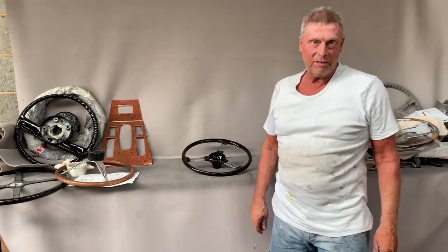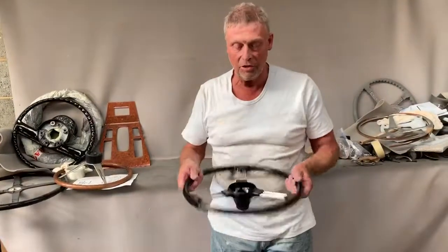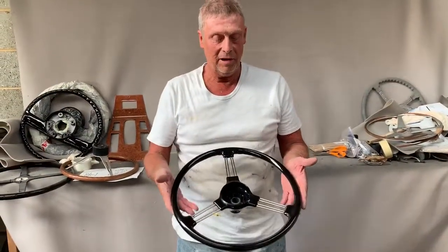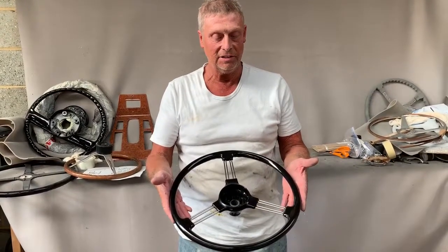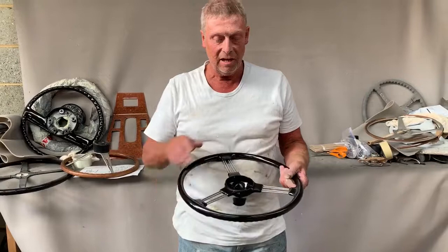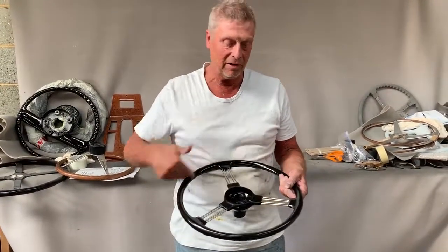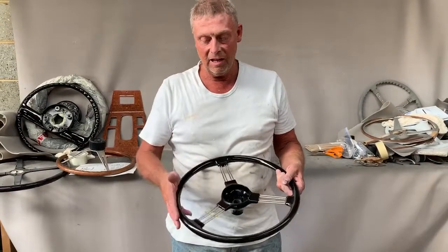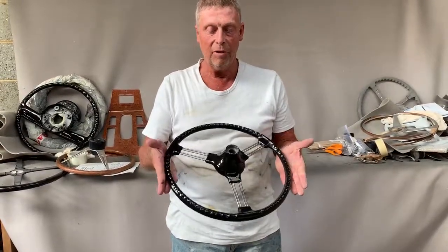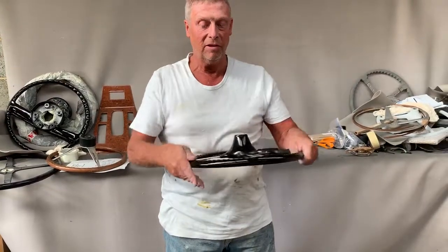Paul from Steering Wheel Restoration. Here we have an Austin Healey non-adjustable steering wheel, and you might notice something different about it. It's 15 inches in diameter instead of 17 inches in diameter. We've got an original wheel cut down the spokes where there's a new steel inner, and cast a new rim which is almost identical to the original with the finger grips.